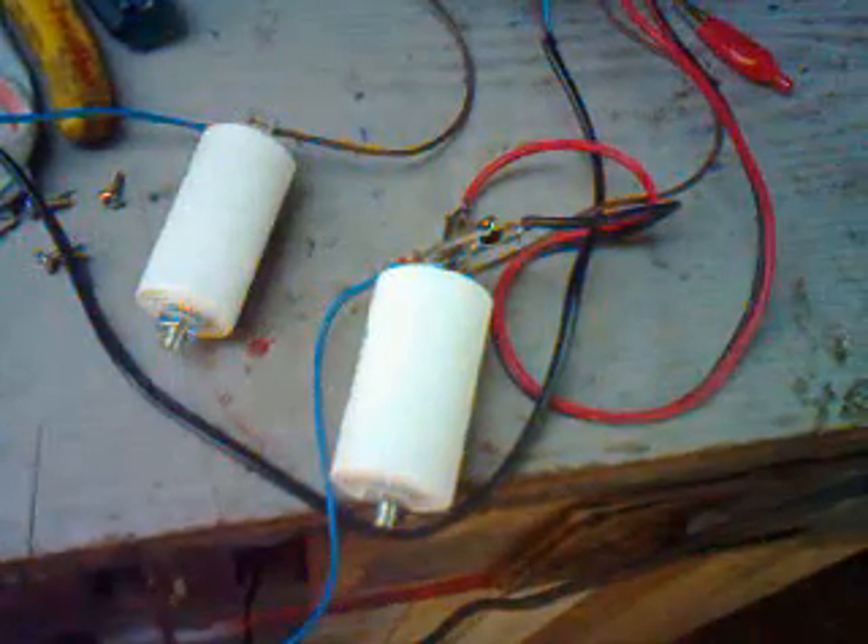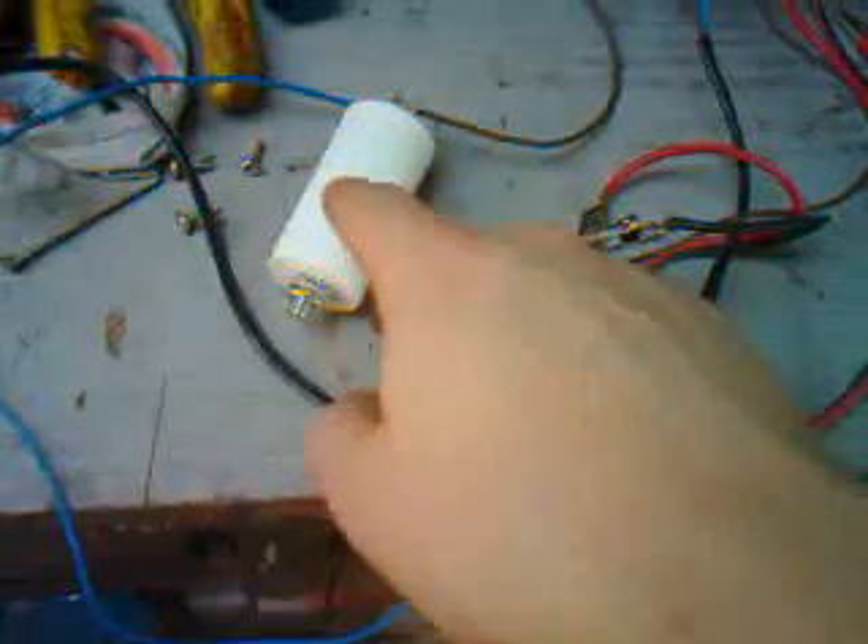The thing about wiring it into delta is you need a capacitor to start. Someone told me how to figure out what the capacitance is supposed to be. I completely ignored them and just bought 30 microfarads worth of capacitance. This is a 10 and this is a 20.